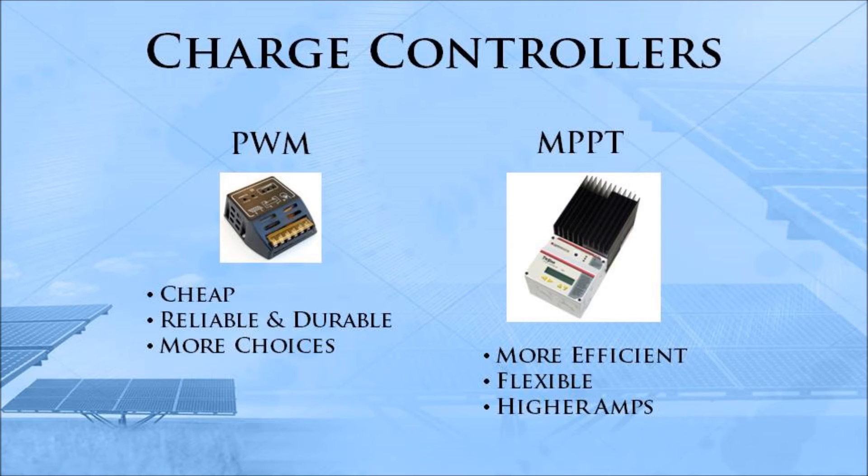When you're buying components for your solar panel system, it's important to choose the right charge controller. Pulse width modulation controllers are cheap, reliable, and durable since they've been around forever, and there are a lot more choices to choose from. But the maximum power point tracking controllers that have come onto the market are a lot more efficient, up to 30% more, and they're more flexible because you can mix and match solar panel sizes, use higher or lower voltage, and they can handle a lot higher amperage than most pulse width modulation controllers.